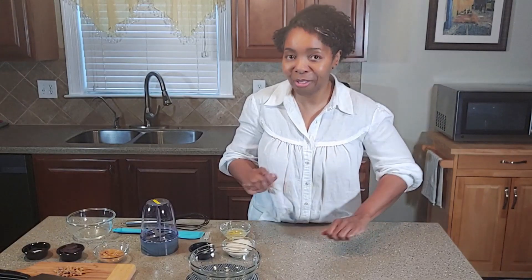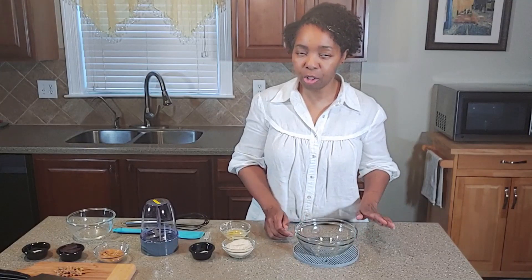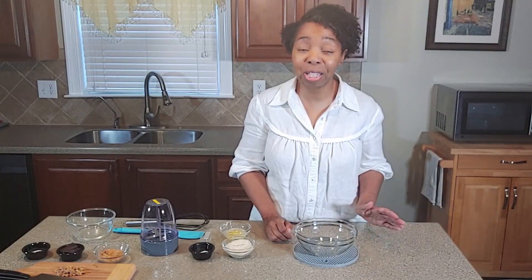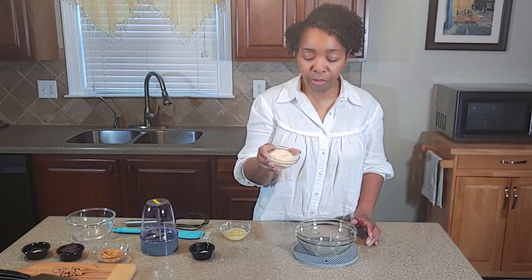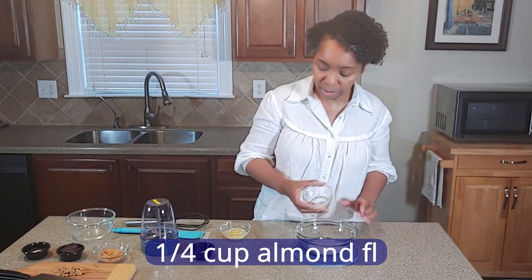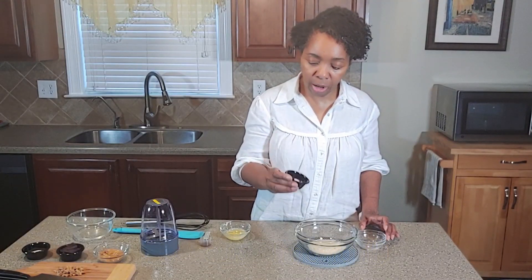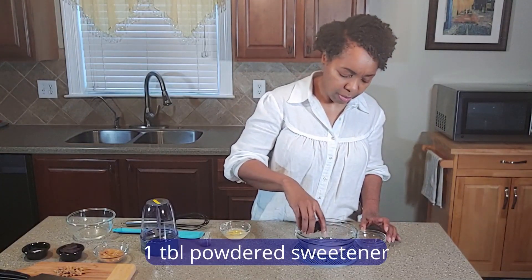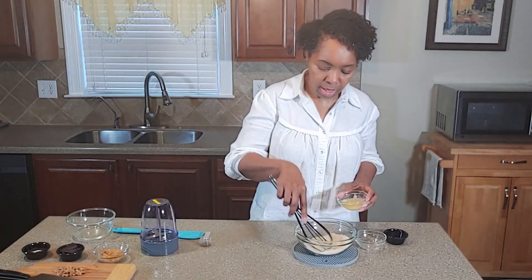Now that the strawberry sauce is made and cooling, let's make the cookie crumble to put on top of the ice cream. It's the same recipe you basically use for a cookie crumble on a cheesecake. We're going to take about a quarter cup of sifted almond flour, add about one tablespoon of powdered sugar — I'm using allulose — and mix those together.